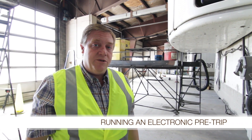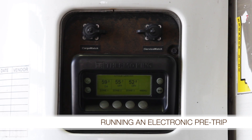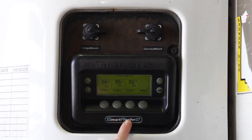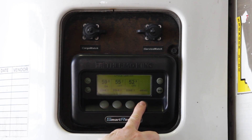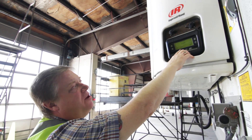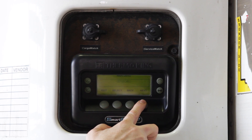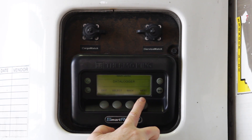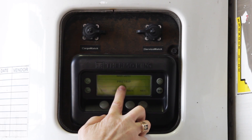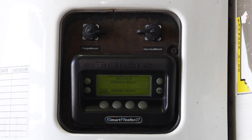On these Thermo King units you have the ability to run an electronic pre-trip, and that should be done while the unit is running. There's a menu button and when you press that button you're going to want to select the pre-trip from the menu. Navigate through: alarms, next gauges, next sensors, next data logger, next hour meters, next mode, next pre-trip — select pre-trip and it will run that diagnostic electronic pre-trip while the reefer is running.